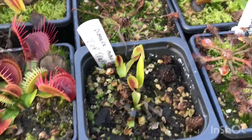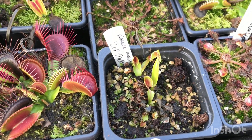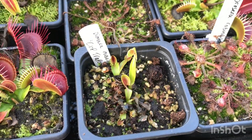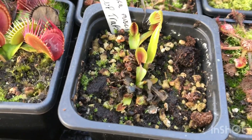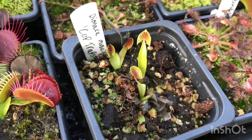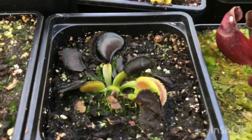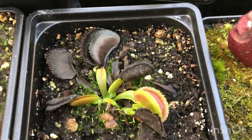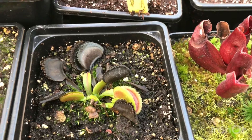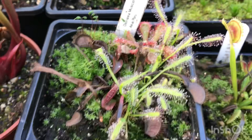Here's an example of ones that have gone further into dormancy. This is my Cup Trap — there are about three little divisions in here — and this is what I'm left with. This is not worrying at all; this is what dormancy should look like. Most of the traps have died down and you'll often be left with these small ones at the bottom. I want to divide this one up or at least put it into a bigger pot this year. Same with Bristletooth — small little traps and most have died down.